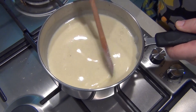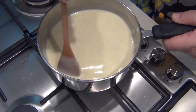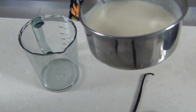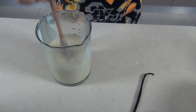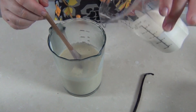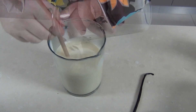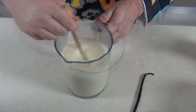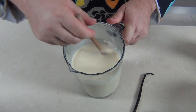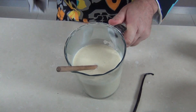The custard has started to thicken and it's coating the back of the spoon nicely. I'm going to take that off the heat now and pour that thickened custard into a different container. I'm going to add 200 ml of very thick whipping cream and thoroughly mix that through. Before we can use this to make ice cream we need it to chill down completely, so that has to go in the fridge for at least three or four hours until it's very cold.